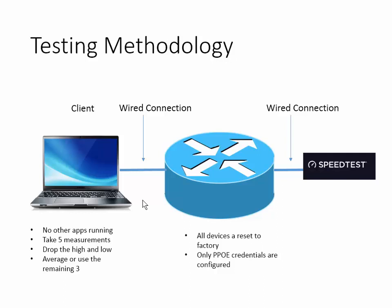I'm running an Alienware, and my Alienware can generate about two and a half gig internally, so the ethernet port is not an issue — I can swamp a one gig port, no problem. No other apps are running in the background: no Outlook, no Spotify, nothing. Shut it all down. Just only have up, in this case, my web browser, or if you use iPerf, just the iPerf app.